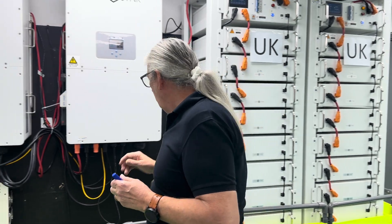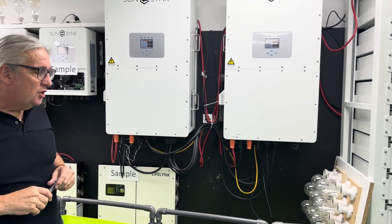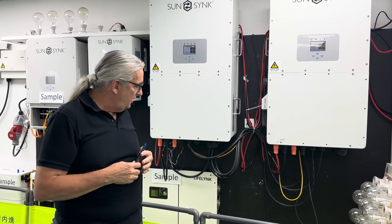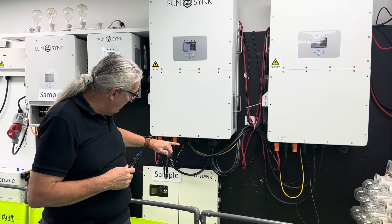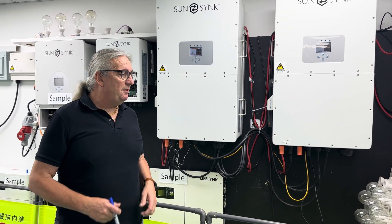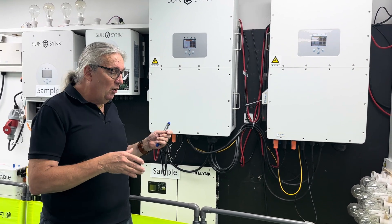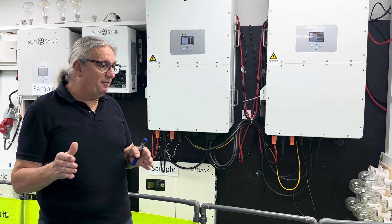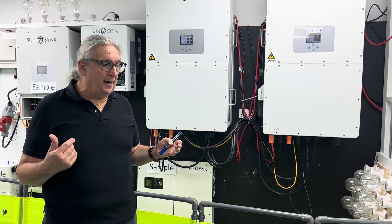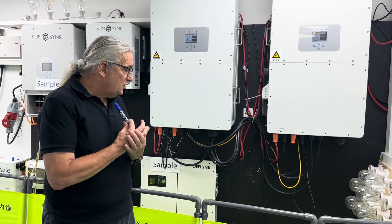One battery pack connects to one inverter, one battery to the other inverter. You can very easily have two battery packs with one inverter — if you look at the bottom of the units, you've got two battery inputs and two BMU controllers. So one inverter can control two stacks. One inverter can have 120 kilowatt-hours of batteries, and with two inverters here we could have four stacks.